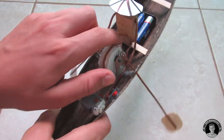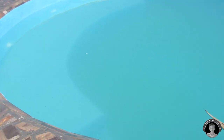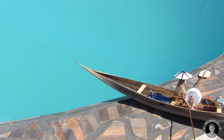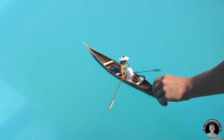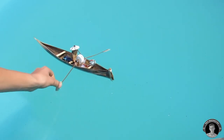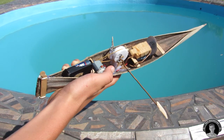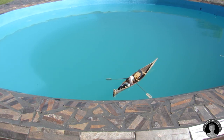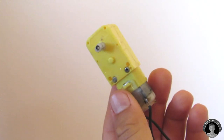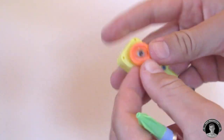Now the rowing boat is pretty much finished — let's go and test it out. The boat doesn't seem to have enough electrical power, so I decided to attach another 3 volt battery in series. That still doesn't work, so it looks like we just have to swap out the motor for a geared one — a reduction motor — which will most likely work.